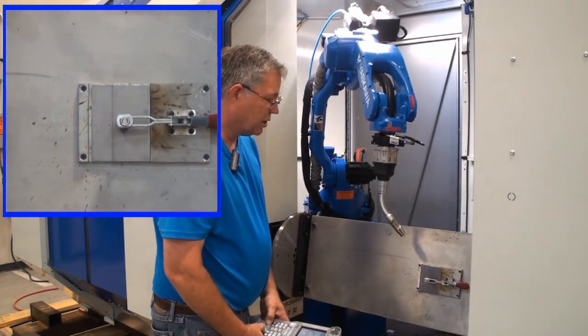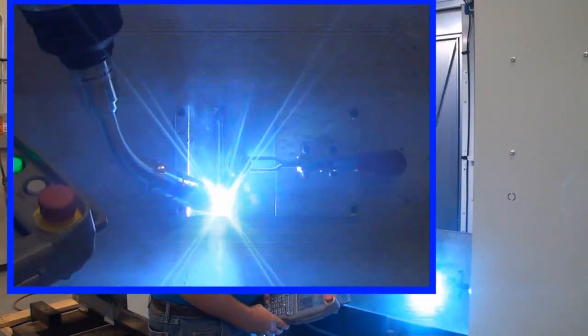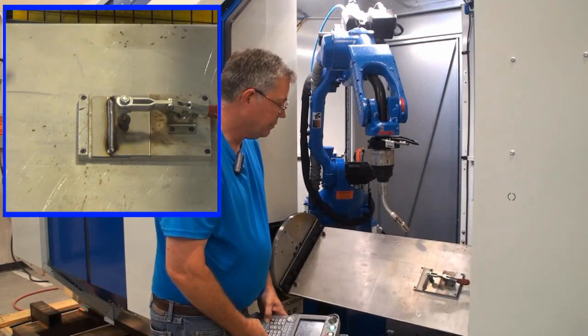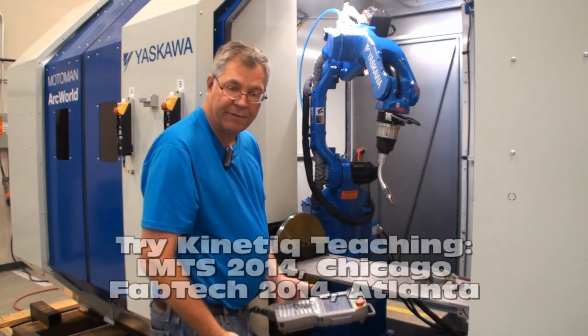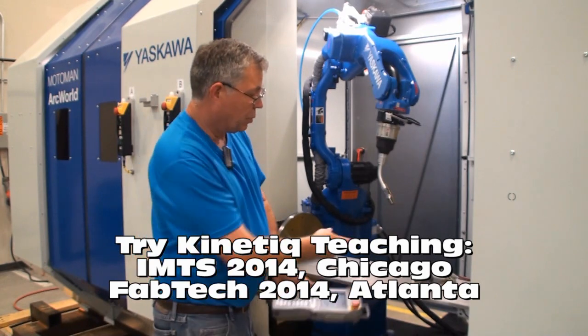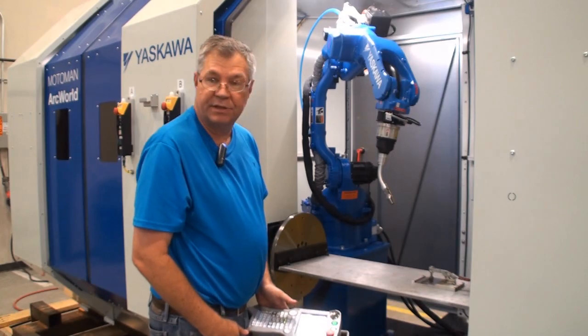The motion is clear and I can verify that my weld bead is satisfactory, so I could start production now. In just a few minutes we quickly made a weld program. We can support programming in the flat or different positions and combine them in the same program.